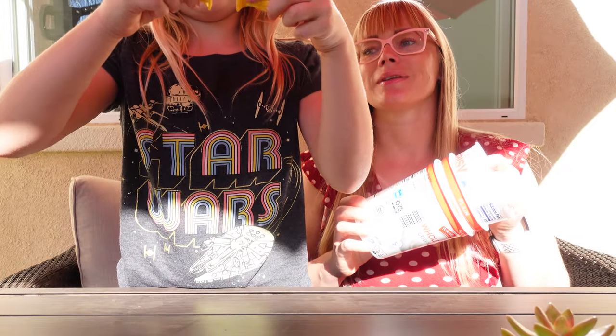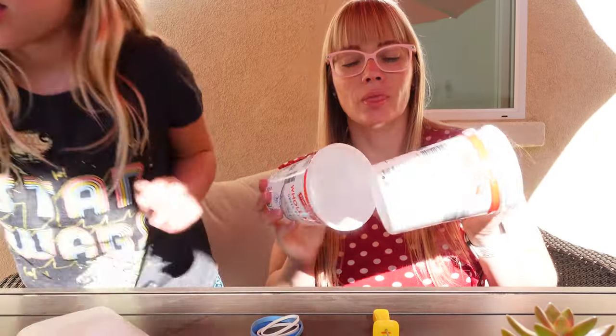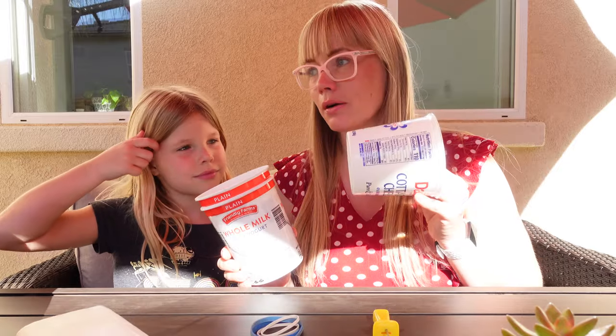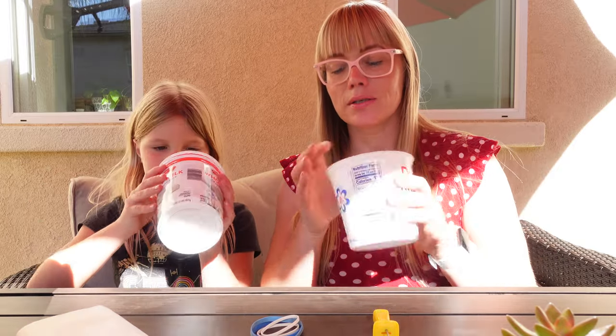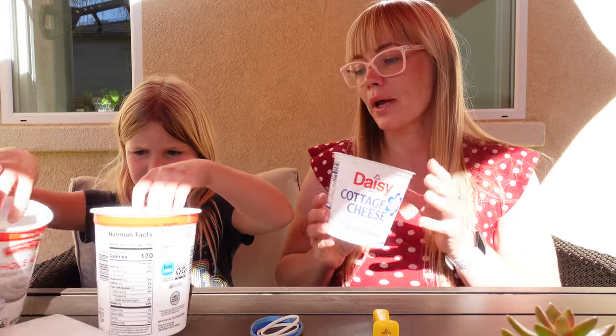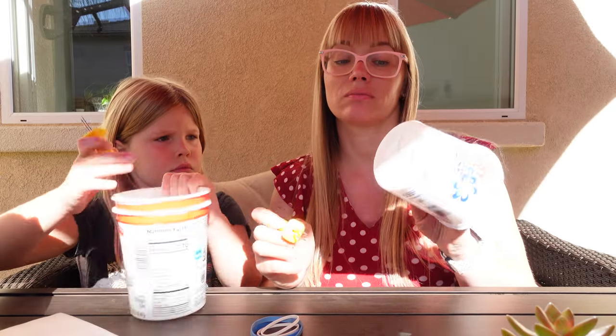I'm going to use these cups as pots for two reasons. I like how sturdy they are — they are really wide and sturdy, convenient for pots, and we'll have several. Also I like the repurposing of things.